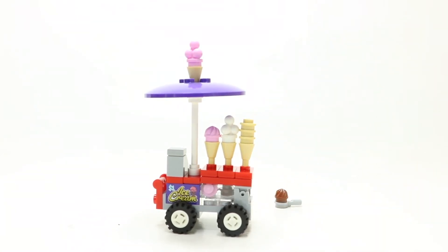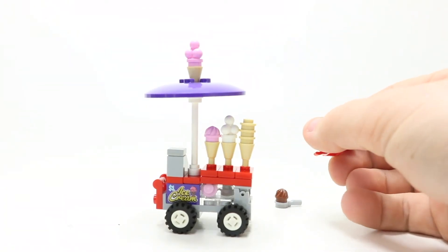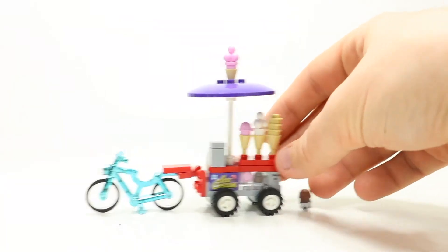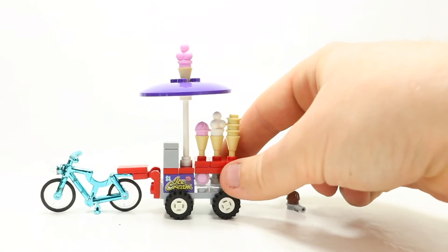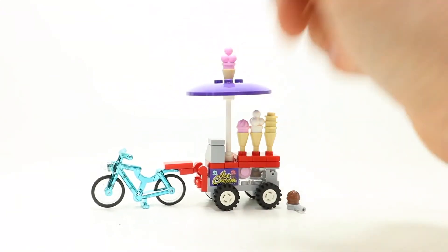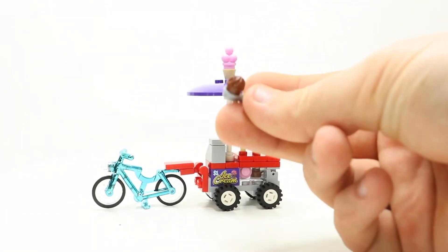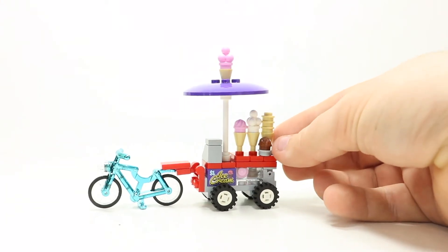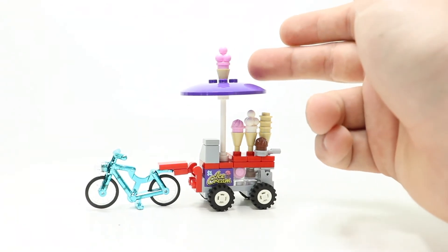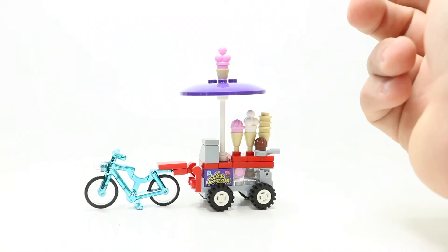It also comes with a handle that looks like another scoop so you can go and scoop it up and put it on the cone. It also came with an attachment for the bicycle, which attaches on to the back of the bicycle so you'd be able to pull the ice cream cart with the bicycle as well. I'm not sure I like the color scheme — I'd prefer to use a white bicycle — but I like the fact that they included the chrome one. Definitely perfect scale for a minifigure. On the top, it's got a purple umbrella for shade, as well as another ice cream cone to show it's for ice cream.